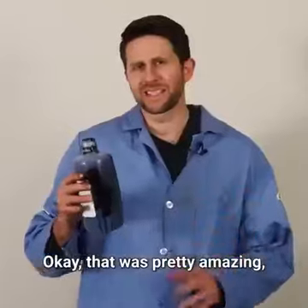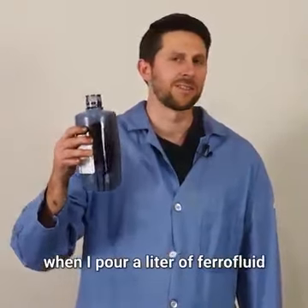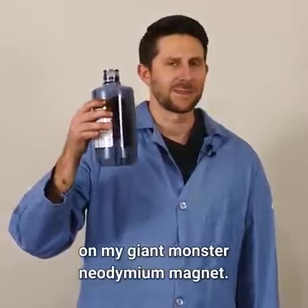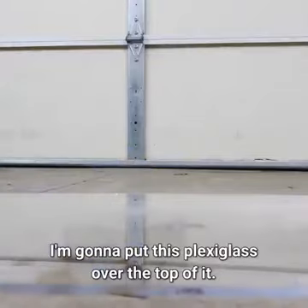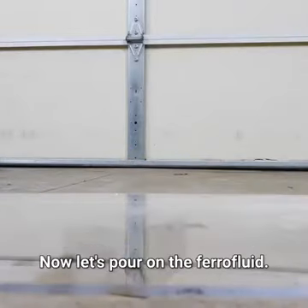Now let's see what happens when I pour a liter of ferrofluid on my giant monster neodymium magnet. So I got my monster magnet right here. I'm going to put this plexiglass over the top of it. Now let's pour on the ferrofluid.